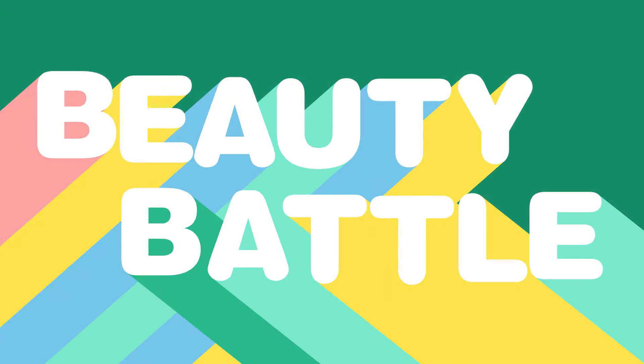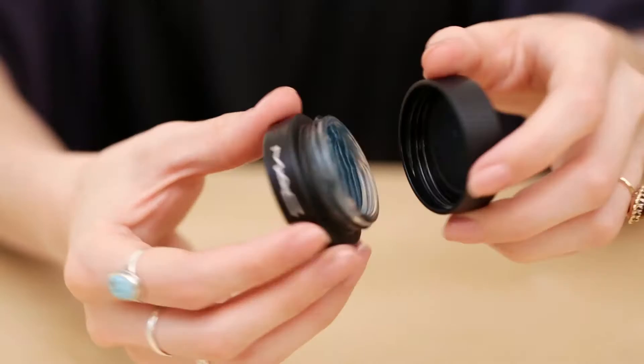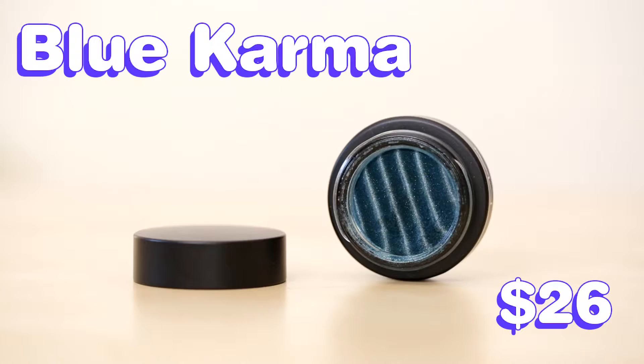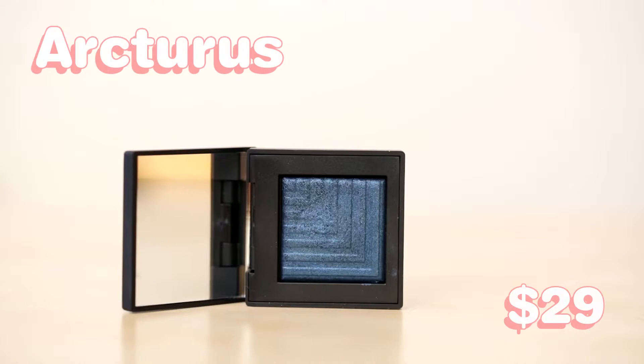I'm Claudia for Flair, and welcome to Beauty Battle. Today we're going to be talking about two pressed pigments: first, MAC's Spellbinder Shadow in the shade Blue Karma, and NARS Dual Intensity Eyeshadow in the shade Arcturus.